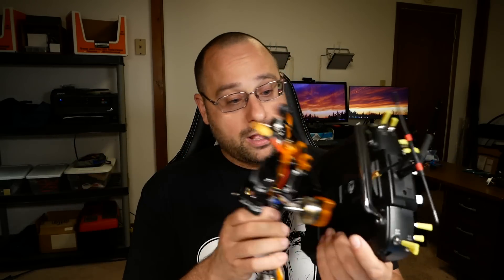This is my Jumper T16 radio, and in the back of my Jumper T16 is a Crossfire module. And if you're watching this video, you've got a Crossfire module in your Jumper T16 and a quadcopter with a Crossfire receiver in it.